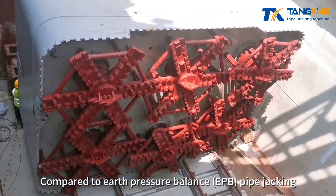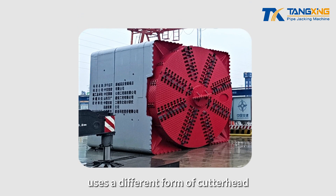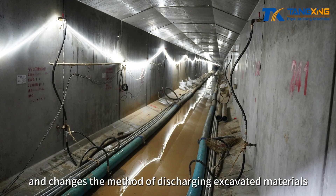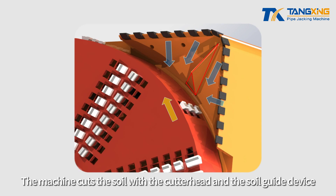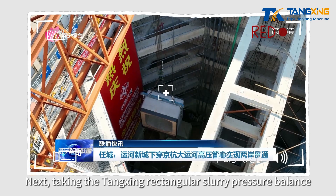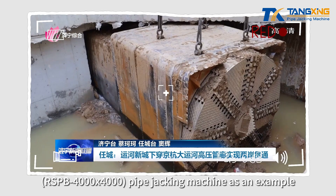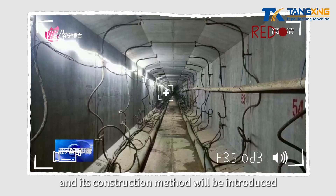Compared to earth pressure balance pipe jacking, the rectangular slurry pressure balance pipe jacking machine uses a different form of cutter head and changes the method of discharging excavated materials. The machine cuts the soil with the cutter head and the soil guide device. Taking the Tongxing rectangular slurry pressure balance pipe jacking machine as an example, the machine and its construction method will be introduced.